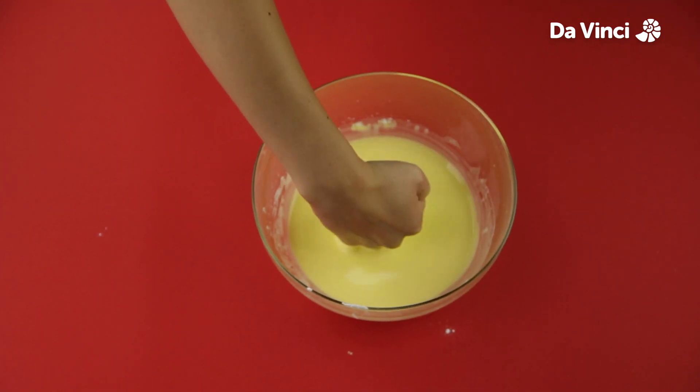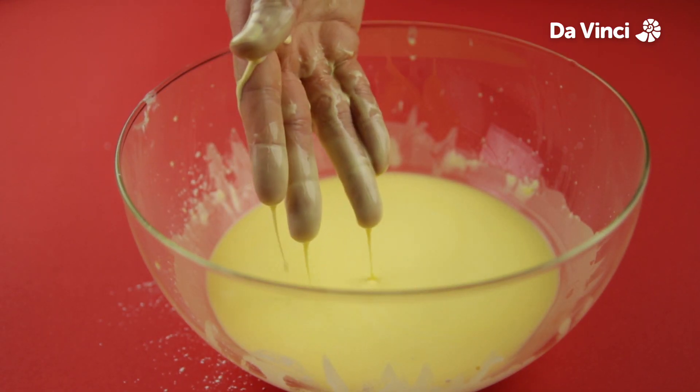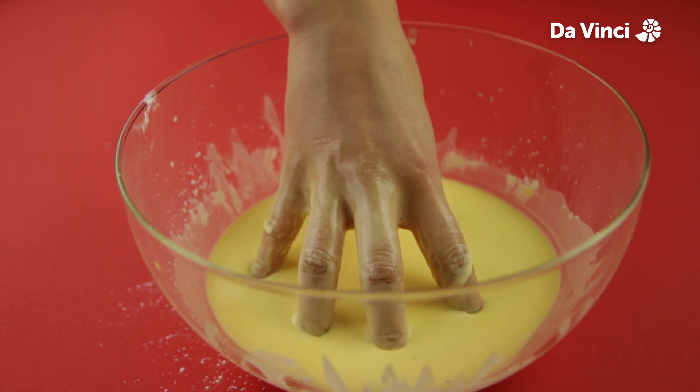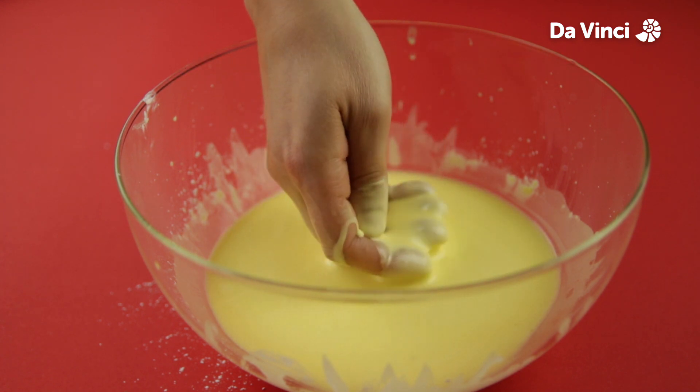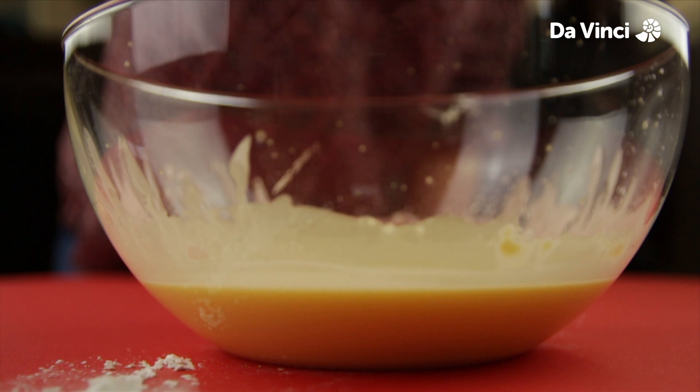This is a non-Newtonian fluid. These fluids behave very strangely indeed. When nothing disturbs them, they behave like liquids. But when some force is applied, they behave like solids.